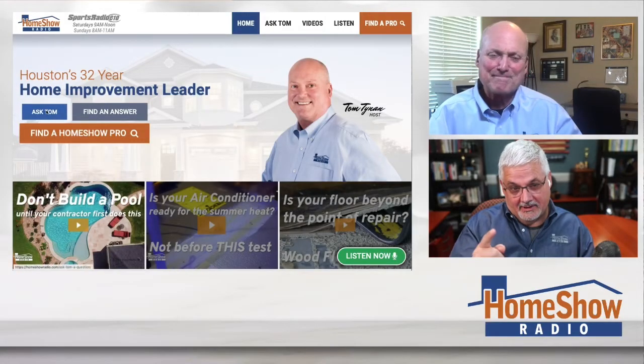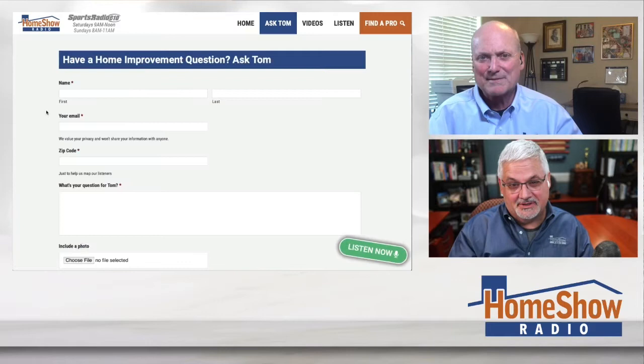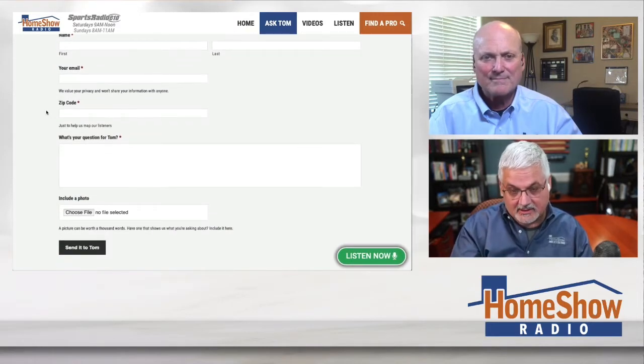We want to get you to call us back. Click on the Ask Tom button, send us your question — that's the kind of callback we're looking for. Fill out all your information and be sure to include a picture like we had right there from Brian, because it helps us do a better job in answering the questions.